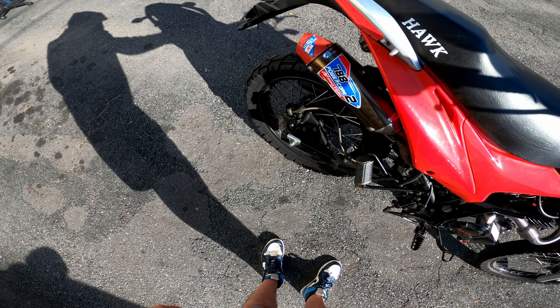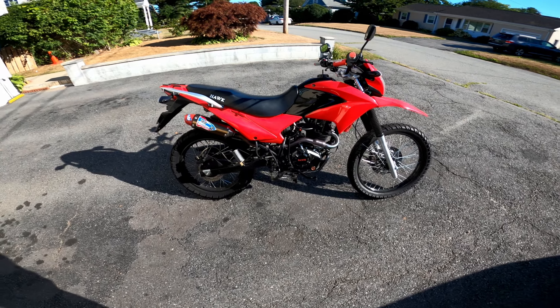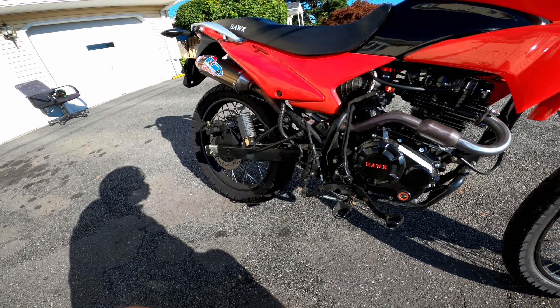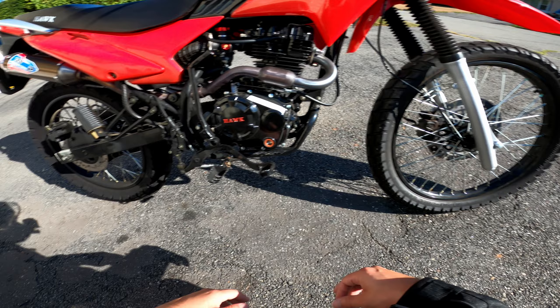It sounds pretty good, right? It gives really good performance gains. I only recommend using this exhaust if you're going to be doing other performance mods, like the Nibbi carb, because it all kind of fits together. This adds a lot more flow to the engine — it kind of unlocks it.